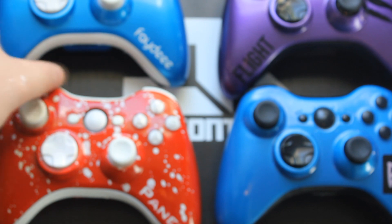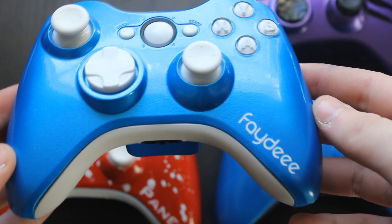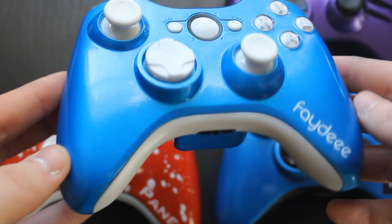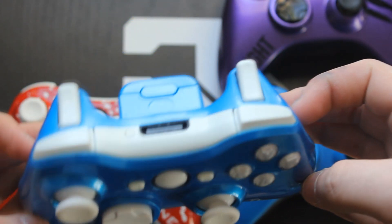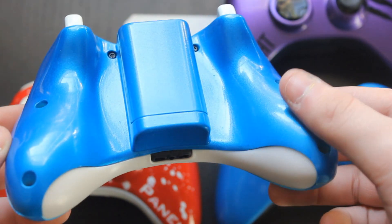Moving over to Fade's controller — he basically wanted a Derek Rumpy-style controller but without the logo. Here's his name Fade in the same font Derek Rumpy used; I believe that's called Res font, one of my favorite fonts. You can see the awesome blue all the way around the controller, very clean and professionally done.